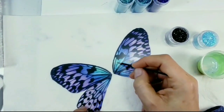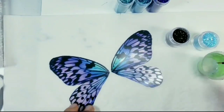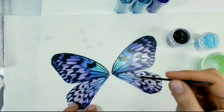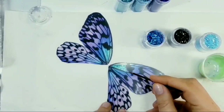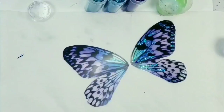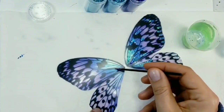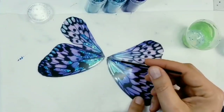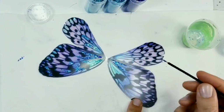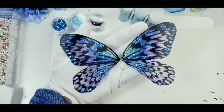These wings are made out of plastic, and I want to use lots of glitter to decorate them. I use Liquitex gloss varnish as a glue for the glitter and go wild with it. And here the wings are ready.